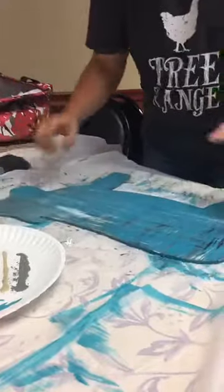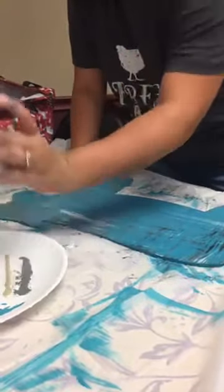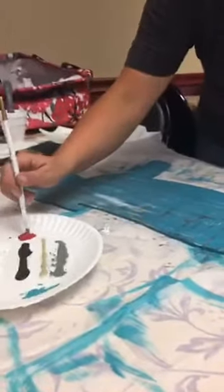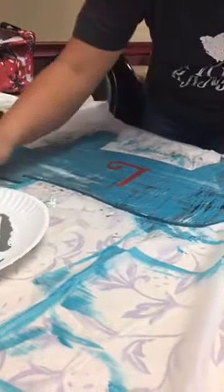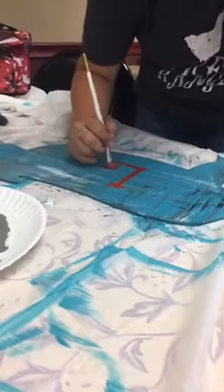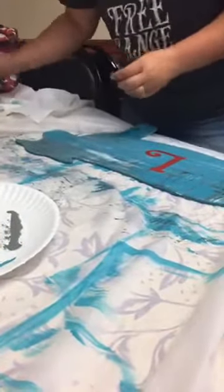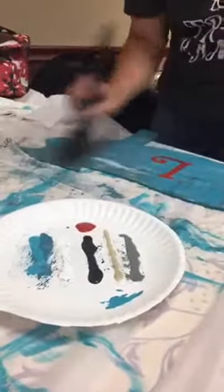I'm just gonna have to wait for that to dry to fix that spot. She wanted a letter L on it, which I can go ahead and do because it looks okay down here, and I'm gonna do it in flamenco red. Let me rinse that brush out — it's got turquoise on it. Red and turquoise look really good together; they complement one another. Let me get a little bit more of this tan. There we go, that looks better.